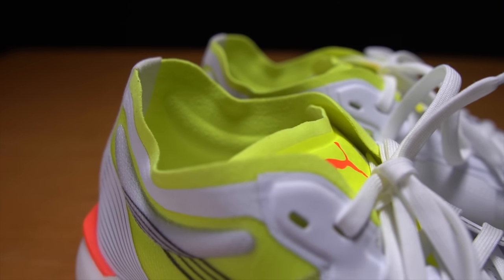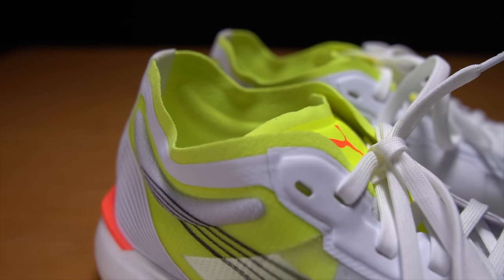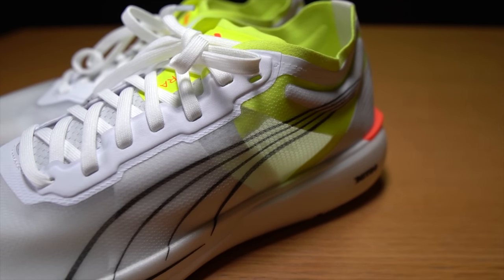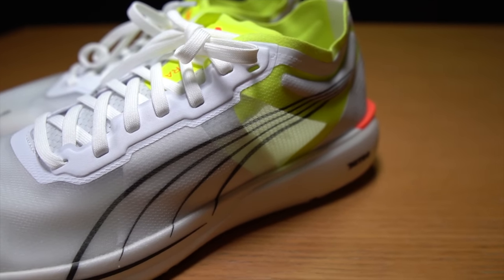Other than that, there's not really a lot going on in this shoe, and this entire package comes in at a very lightweight 6.3 ounces or 179 grams. So what was it like to run in this Nitro foam, and what is that Nitro foam really like?